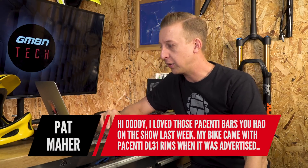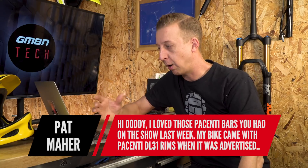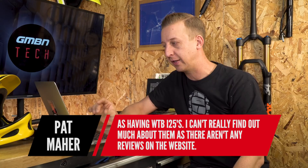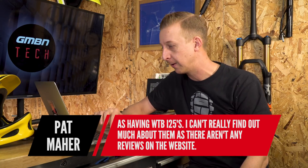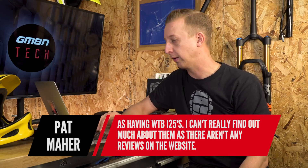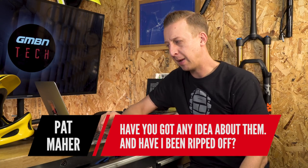First up is Pat Mayer: 'Hi guys, I love those Persenti bars you had on the show last week. My bike came with Persenti DL31 rims when it was advertised as having WTB i25s. I can't really find out much about them — there are no reviews on the website. Have you got any clues about them? Have I been ripped off?'